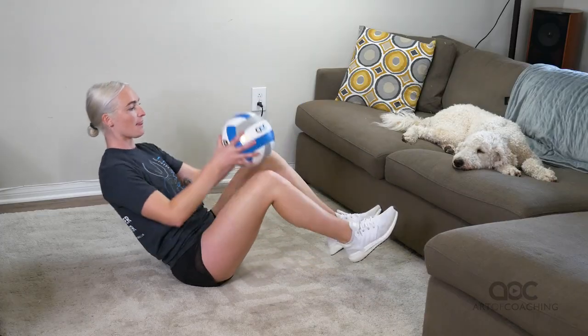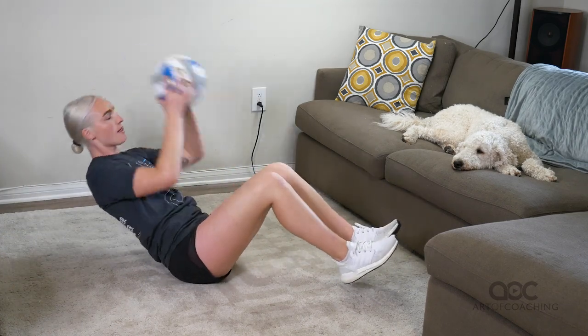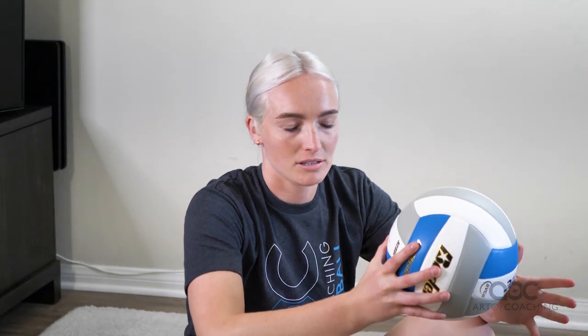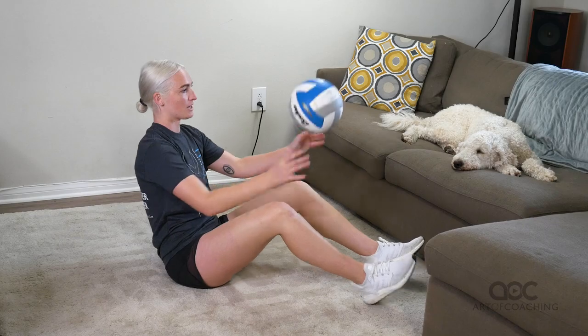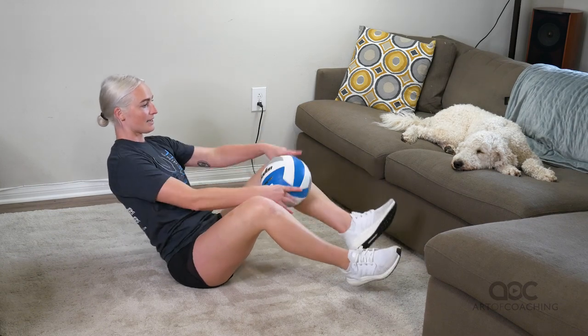All together it looks like this. To make it easier or harder — for beginners, you can have the foot that's not going under on the ground and then switch like that. It's harder core work if you keep your feet off the ground.